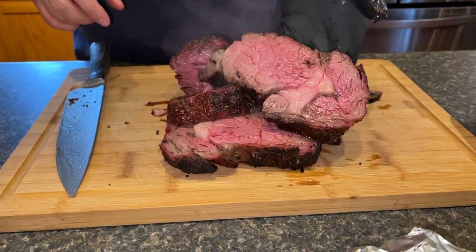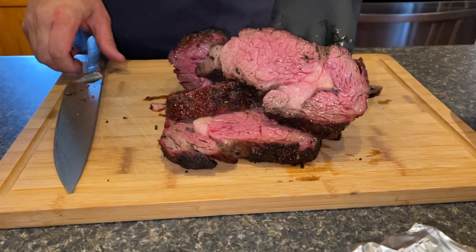Hey everybody, welcome back to Everyday Barbecue. My name is Mike and today I'm going to be doing a prime rib roast on the Camp Chef Woodwind Wi-Fi. This is sort of an impromptu video - I'm just shooting it with the iPhone. I figured if I'm going to do this I might as well bring you along. Maybe you'll get something out of the video.